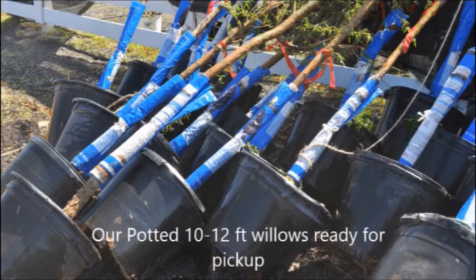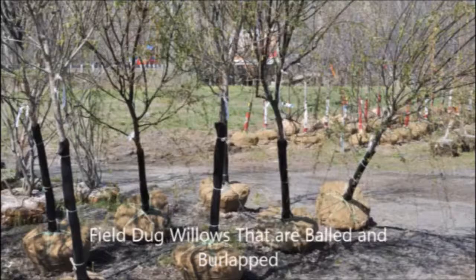We sell them in various forms. We have them balled and burlapped, and we also sell them in large pots. If you need a weeping willow, give us a call at 215-651-8329.